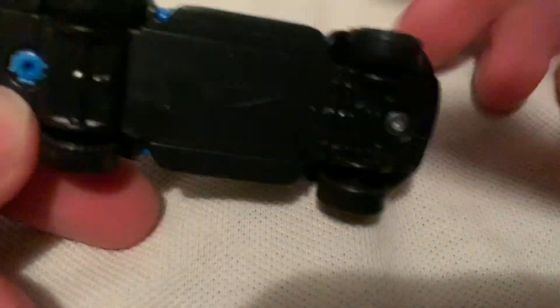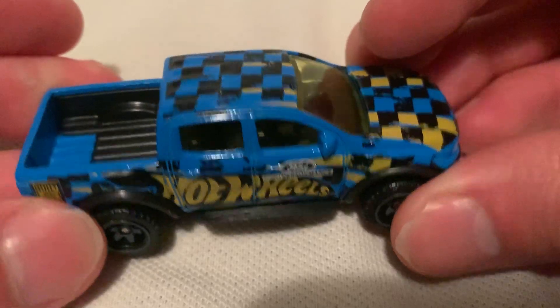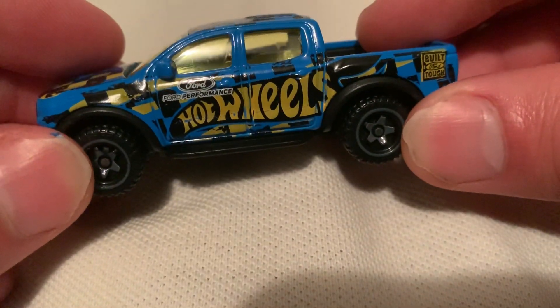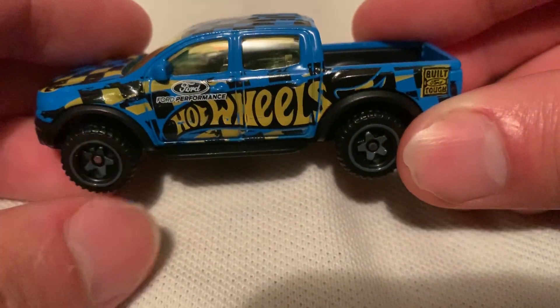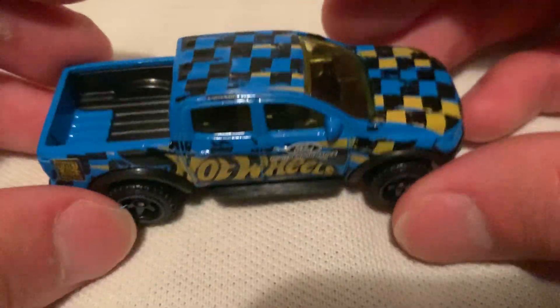I just picked up this one, so there it is — a plastic base, metal body, a very bright blue. You got a deco all over it, kind of like a checkered mark but distressed. Hot Wheels Ford Performance on both sides there. Pretty sweet, kind of like an art car actually.